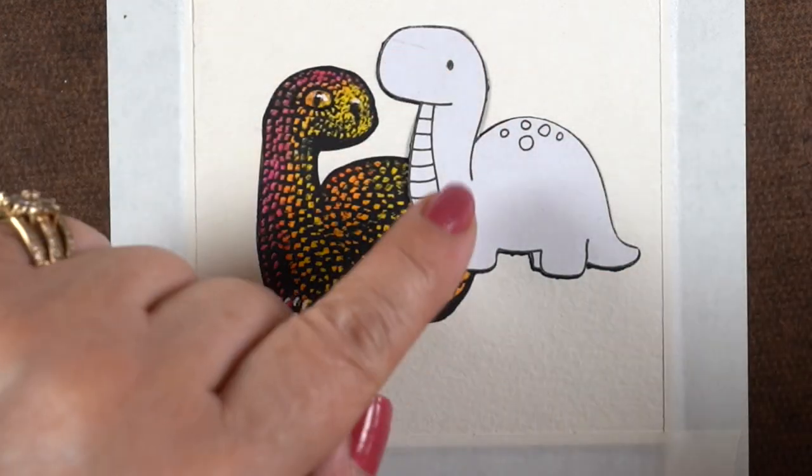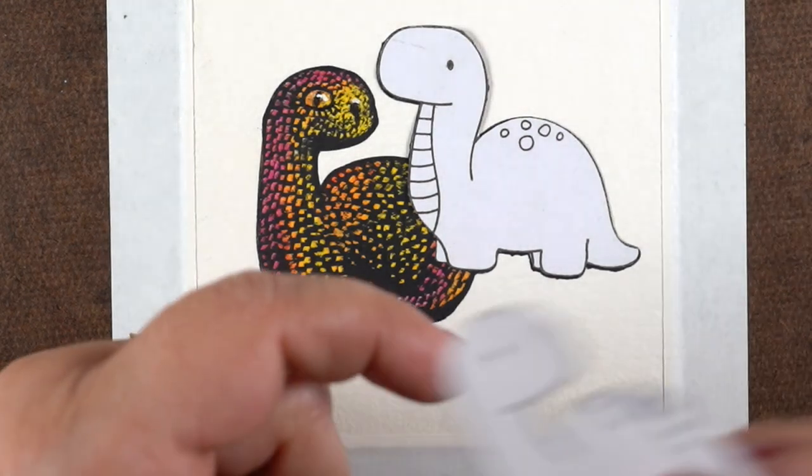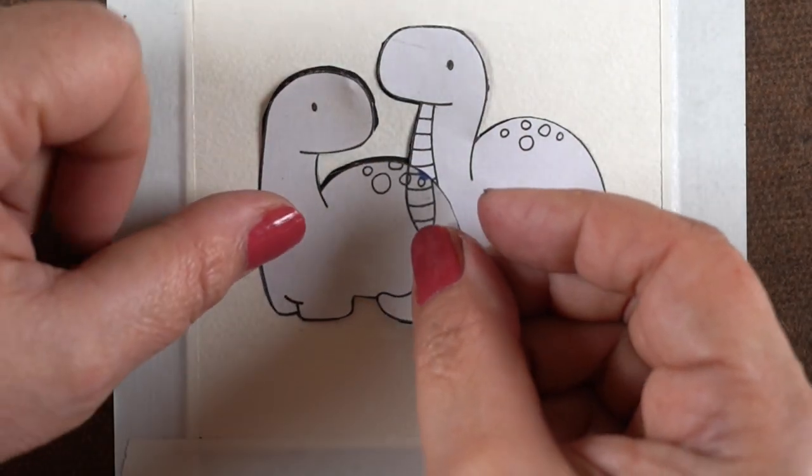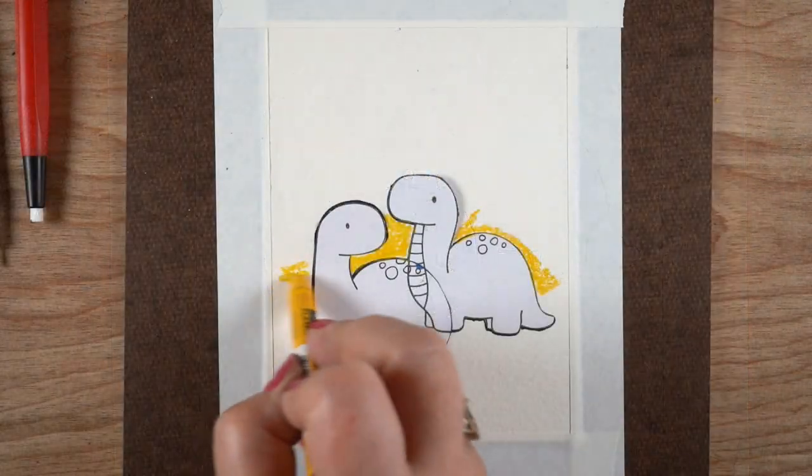So this is DIY-type scratchboard — very forgiving. You can just kind of play around with it. I don't fix this with anything; I didn't spray it with anything when I was done. I'm just considering it a card — it's not a major project. So don't panic about fixatives and all that sort of thing.